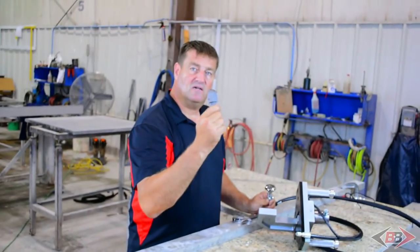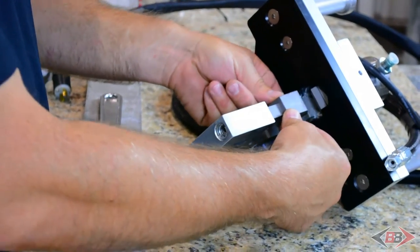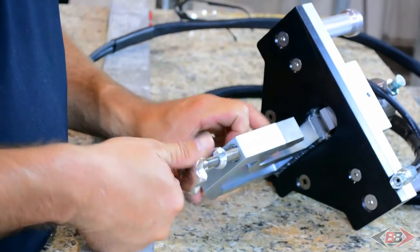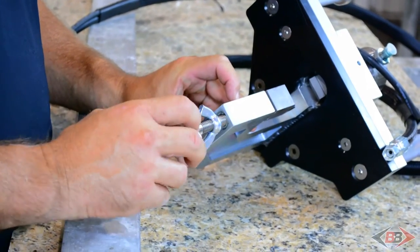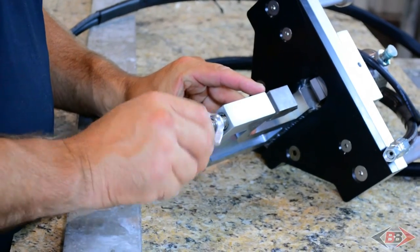We're going to place the lower chisel into the lower jaw on the working platform. Now we're going to take the adjustment bolt and screw it into the bottom of the jaw. You'll notice that as I screw that in, it's actually raising the chisel, and that's okay because that's what it will need to do once we get the adjustment for the thickness of the material.